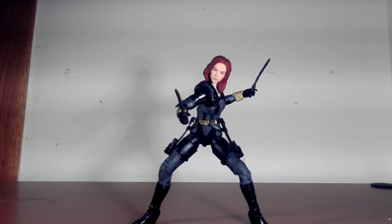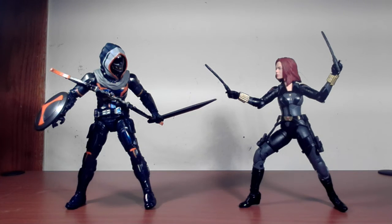I pulled out the MCU Taskmaster just to compare the two, and it looks like you can make an effective display if you really wanted to. The colors kind of make it pop and they blend well together — a nice tête-à-tête. They both pose pretty well so you could put them in crazy action-related poses in your display.